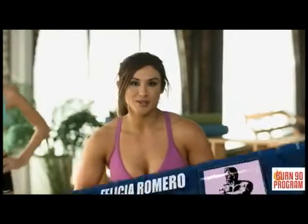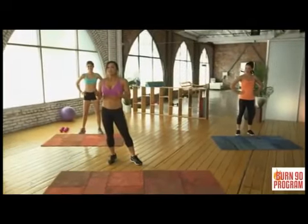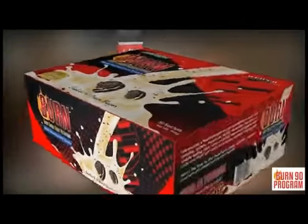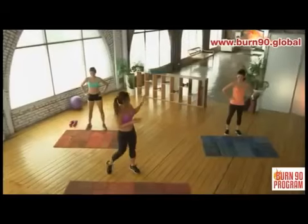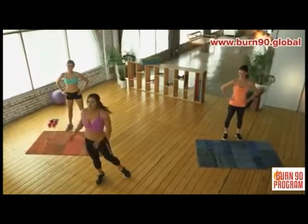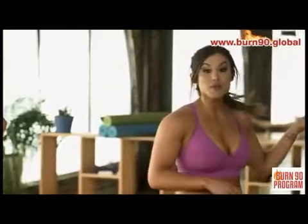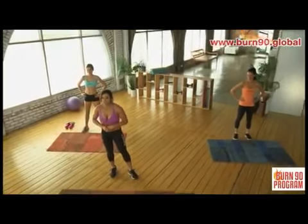Hi, all you AIM Globalers. I am here exclusively for you. My name is Felicia Romero and I am here to show you the Burn Program. This is a step-by-step fitness guide designed to help you change your body. I have my exercisers Shazia and Sarah. Shazia has lost over 70 pounds after having her baby. Shazia is going to perform our beginner exercises and Sarah is going to perform our more advanced exercises.